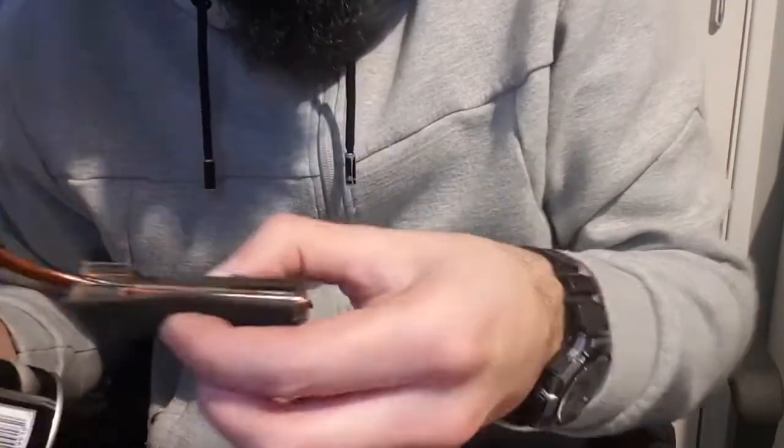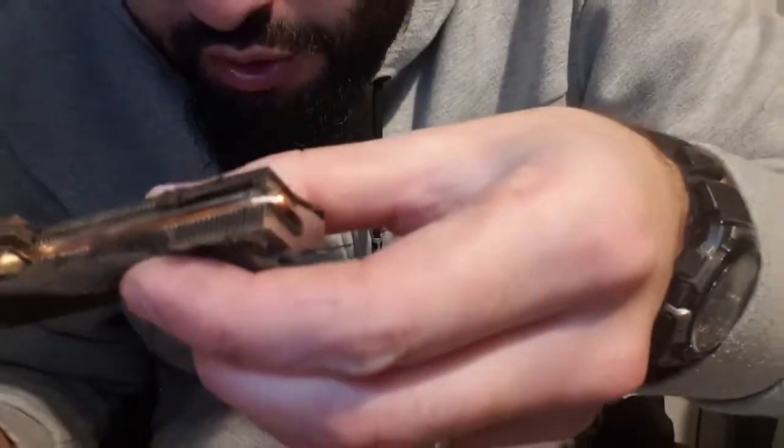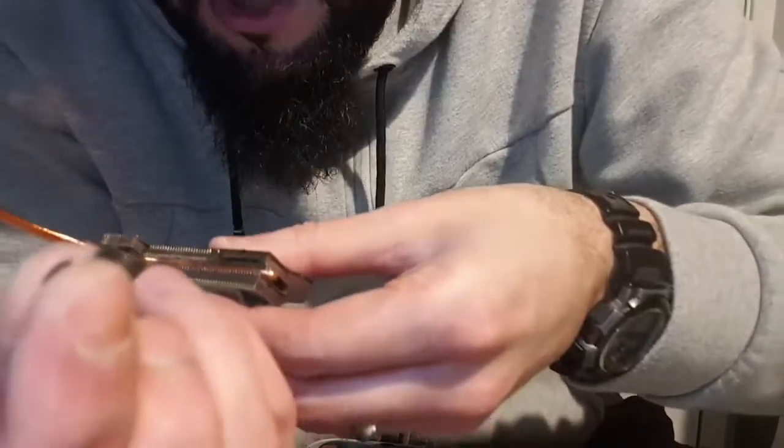I don't know if you can see this, but just from that little blow - look at all the crap that has fallen out. This is blocking the air from passing through, which is going to overheat your CPU and it's not going to run as efficiently, so you need to get it out.